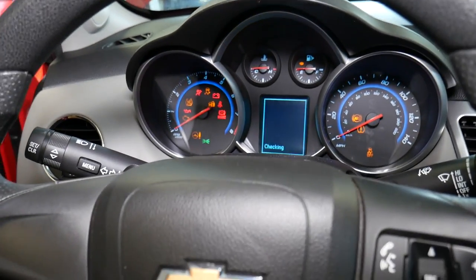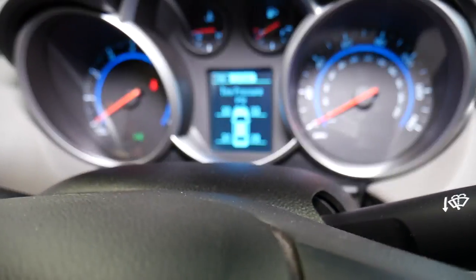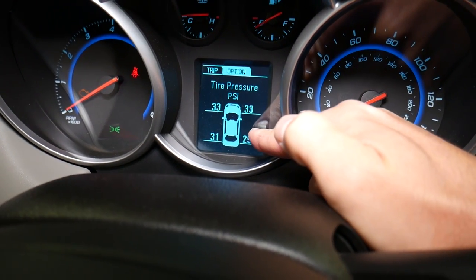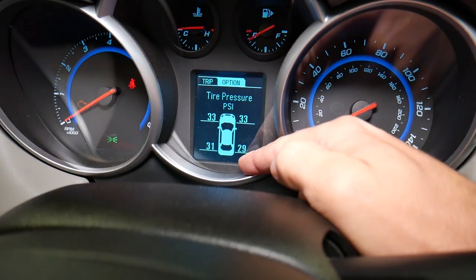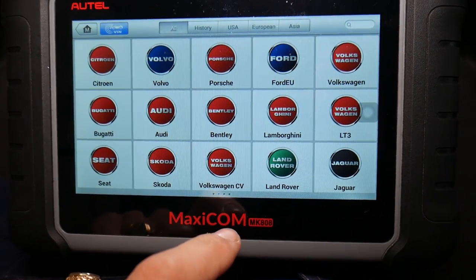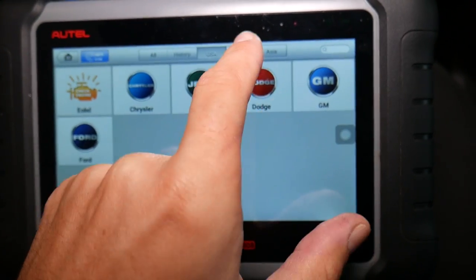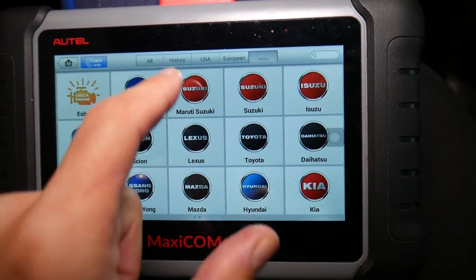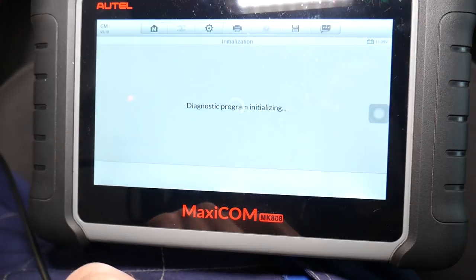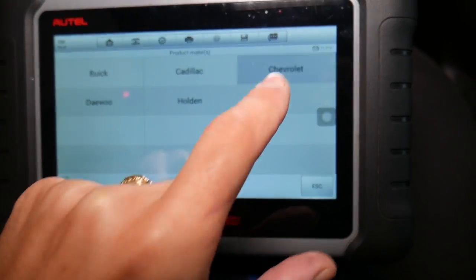I'll turn the ignition on without starting the car. Now I want to show you something. You can see it says right rear tire 29. So we can show you how to do that — this sensor is out, doesn't show anything, and we think it's the rear right side. We'll explain what needs to be done to confirm that. Quick note: this scanner even supports Bugatti and Bentley, quite a few cars. You can click to select only USA, European, or Asian cars. Under USA we're going to select General Motors.